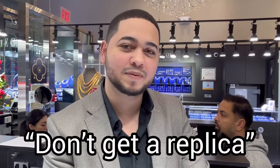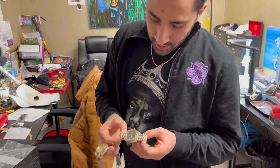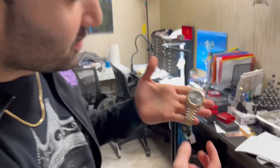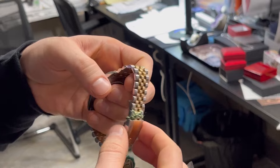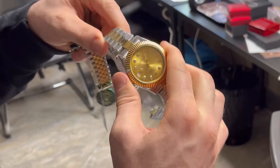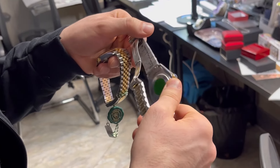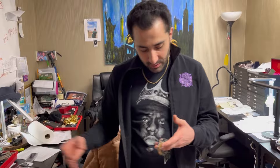Don't ever get a replica. Do you think it's ever okay for somebody to wear a fake watch? Not really. This is a Rolex from Geneva, Switzerland — the fluted bezel, the steel they use, the movement — everything. And this is a piece of garbage, a piece of tin. There's nothing to compare. If you're going to a high school play, then sure, wear a fake Rolex. But in real life, if you can't afford a Rolex, don't wear one.